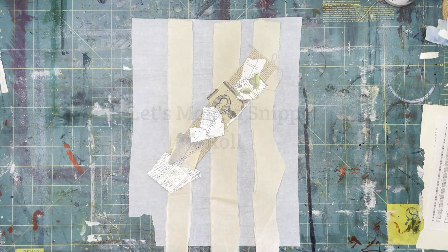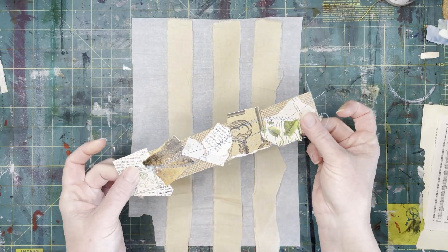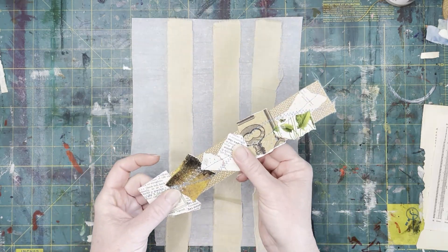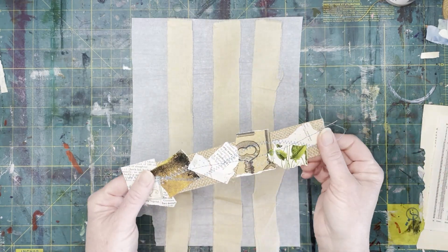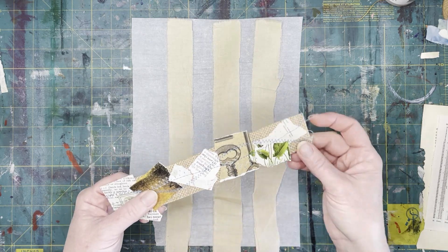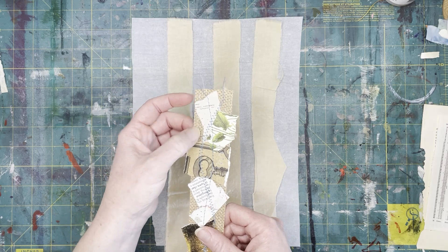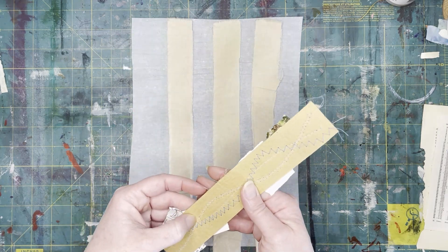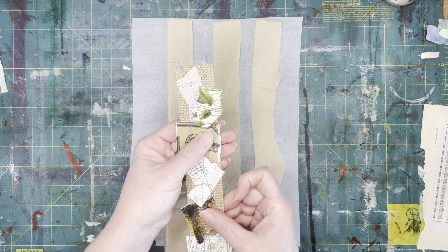I'm gonna use up some more of my scraps. I wanted to show you an example of a snippet — this is like one of my last pieces I have left, that's why I'm like, oh, I should make some more, so I'll do it with you guys. This is on like this interesting paper that was made from paper-backed material, but the front is like a burlap, I guess.